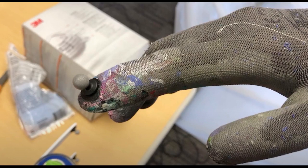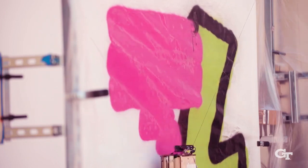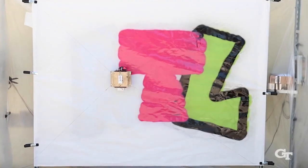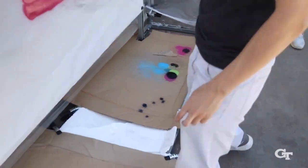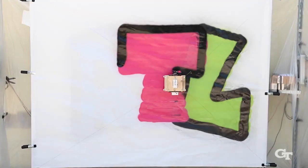Capturing hand and spray-paint can trajectories is crucial for the robot to be able to paint using similar layering, composition, and motion as those of a human artist. The team then processed the data to analyze each motion for speed, acceleration, and size, and used that information for the next stage — designing the robot.